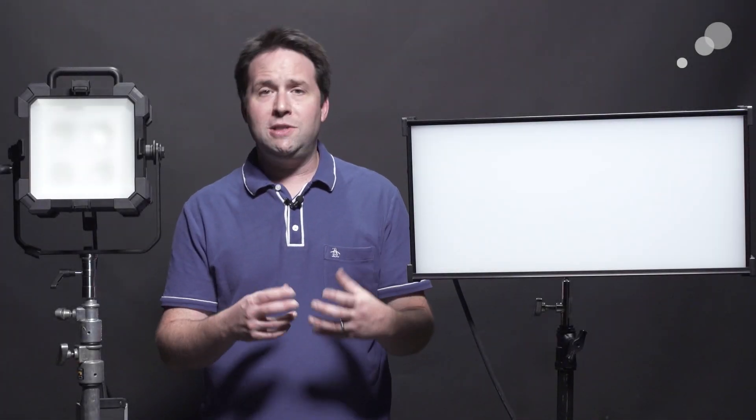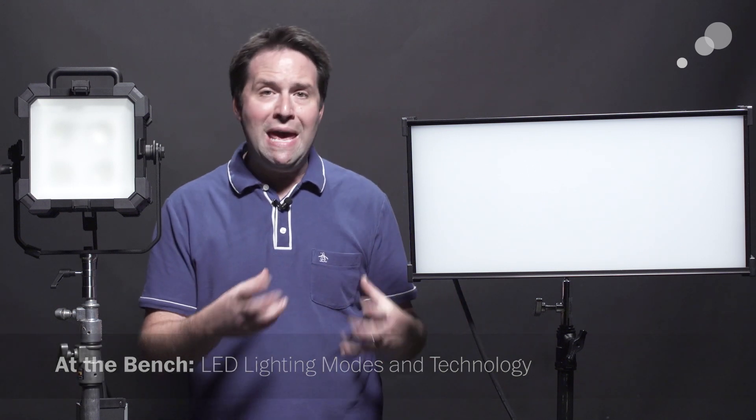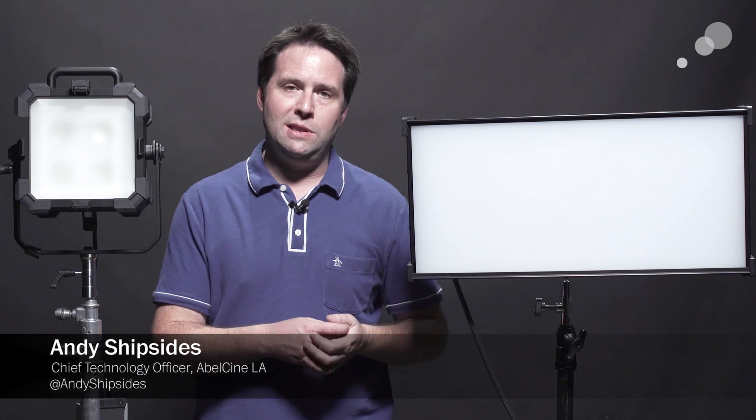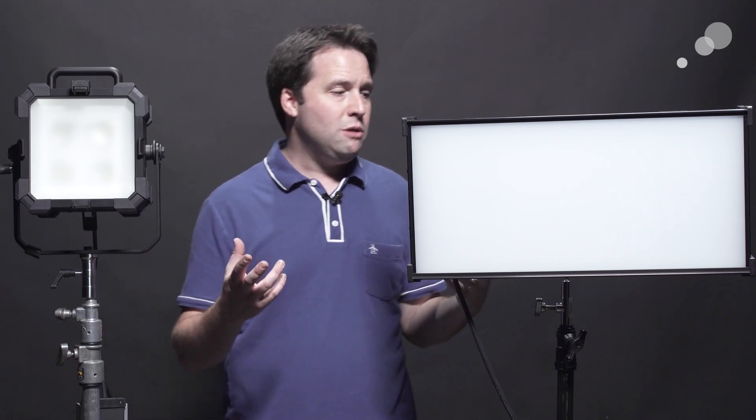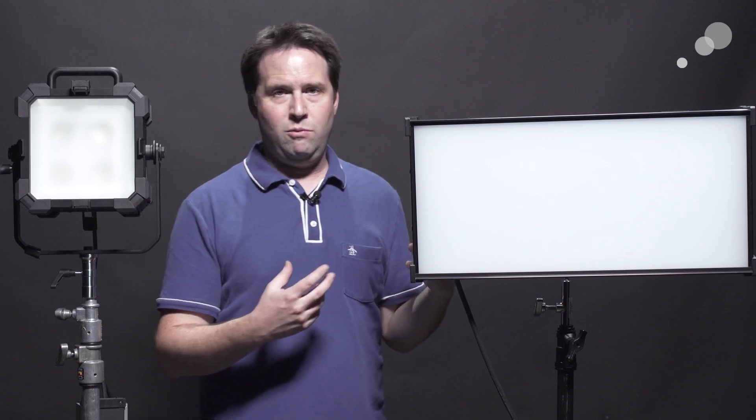Hey everyone, Andy here. Today I'm excited to talk to you about some of the latest LED technology and the modes found in many of these new LED light sources. Some of the most exciting technology coming out in the cinema business today are the new LED fixtures, especially the ones that are full color, full RGB. I have with me two of those today: the KinoFlow DivaLite 21 and the Phylex Matrix 2. The DivaLite 21 is the full LED version of one of the most popular lights ever, the Diva from Kino.